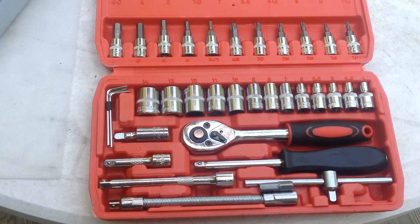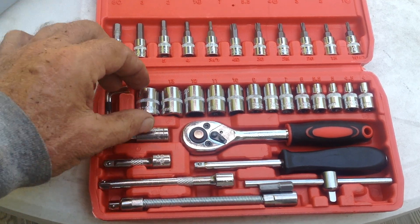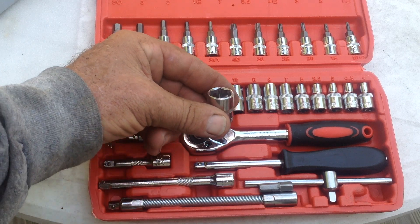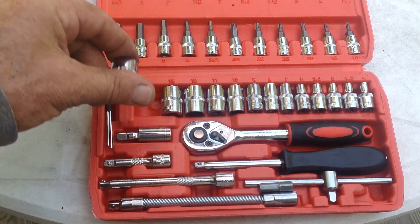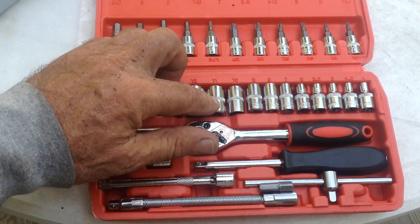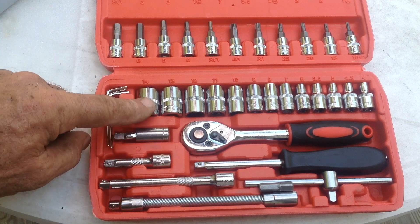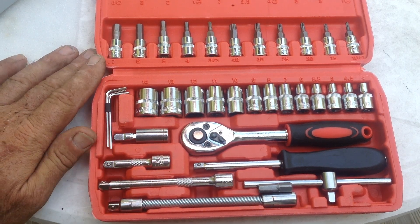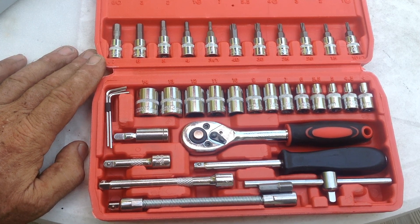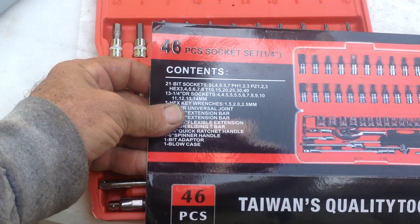Thanks for coming out. I'll give you an update in a couple of months to see if these things hold up or crap out the first time I use them — Harbor Freight quality, we'll see. It's got all your metric sizes. Have a good day. If you're having a good day, I'm going to be having a good one too, using this crappy 46-piece socket set.